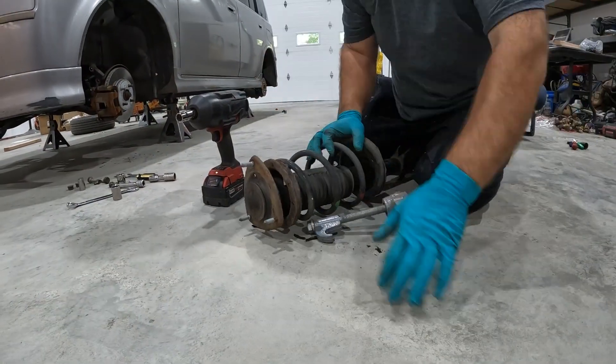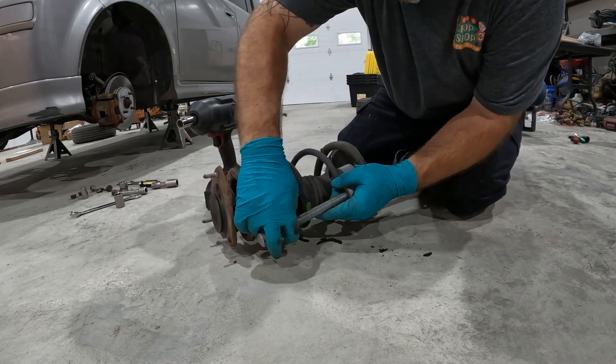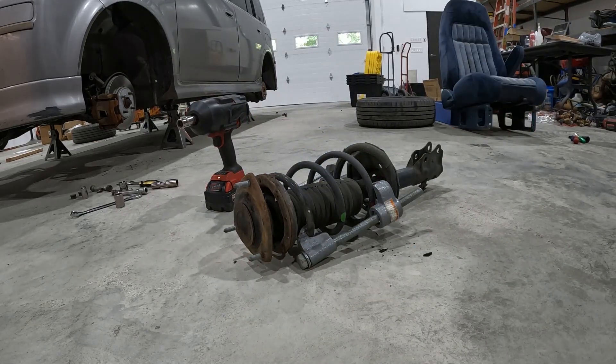Here it is — I got it out. Now here's the spring compressor I was talking about. I'm just gonna run these down with the impact and go ahead and pull that top hat off.